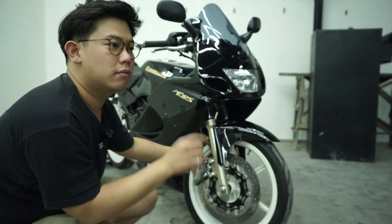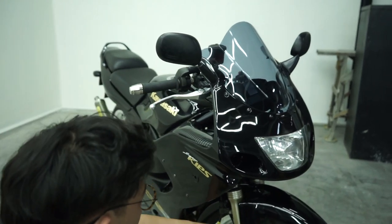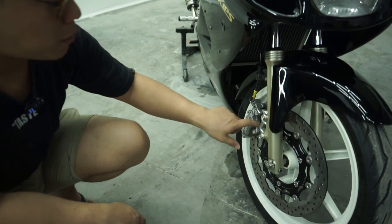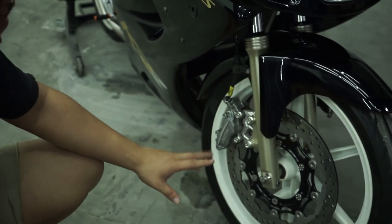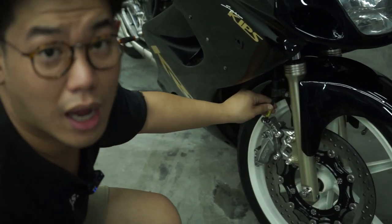Baut-bautnya juga udah diganti pakai baut-baut seperti Pro Bolt, guys. Colorway-nya menurut gue asik banget dan clean banget terlihatnya. Ditambah lagi selang remnya juga sudah diganti dengan menggunakan PDR, guys.